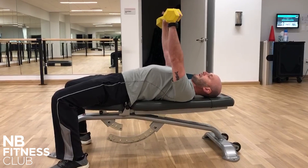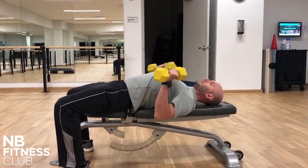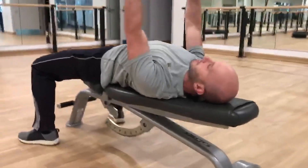We just want to protract or retract enough to create stability, without over-retracting. Then let those shoulder blades protract and retract naturally — and that's what's going to keep the shoulder healthy.